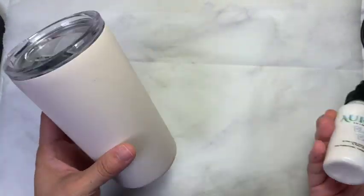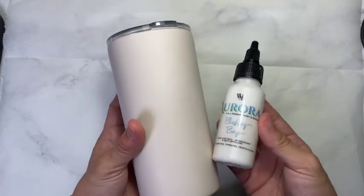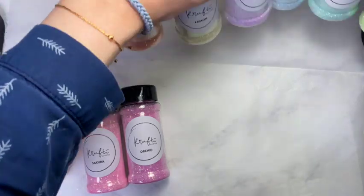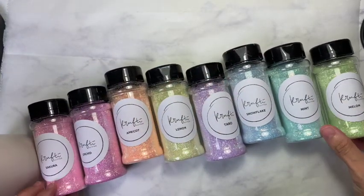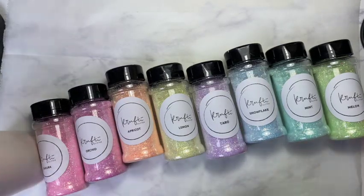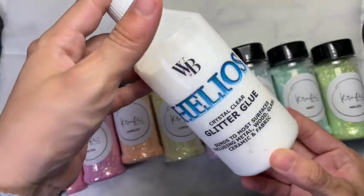I have already prepped my tumbler and painted it with blushing beige. I am also using Crafty's new pastel glitters and if you guys are interested to get it, you can get it on Crafty's website. I will link it down in the description box below.